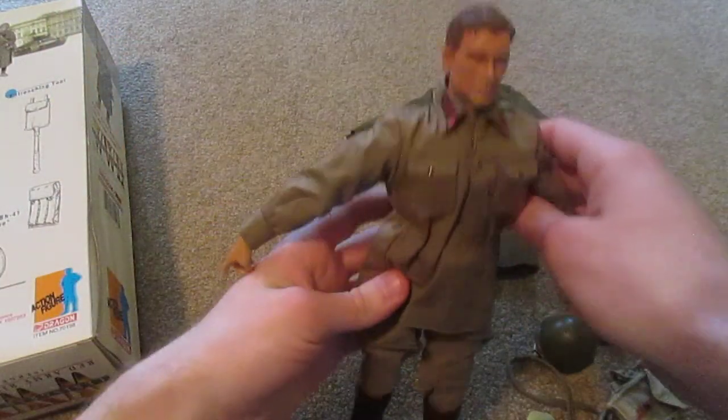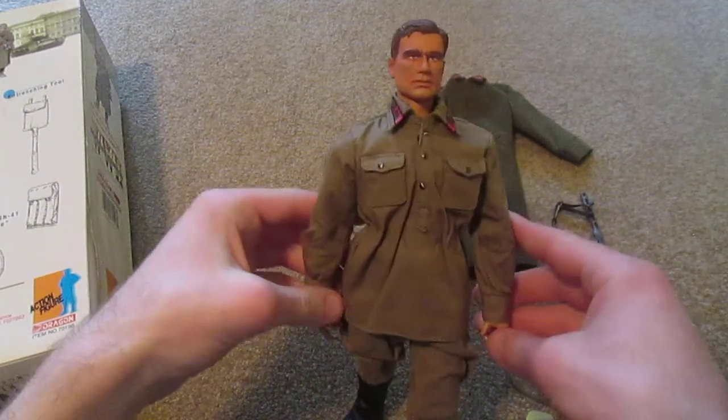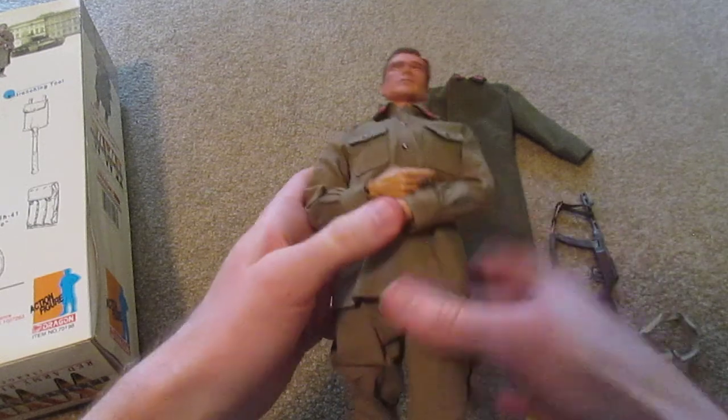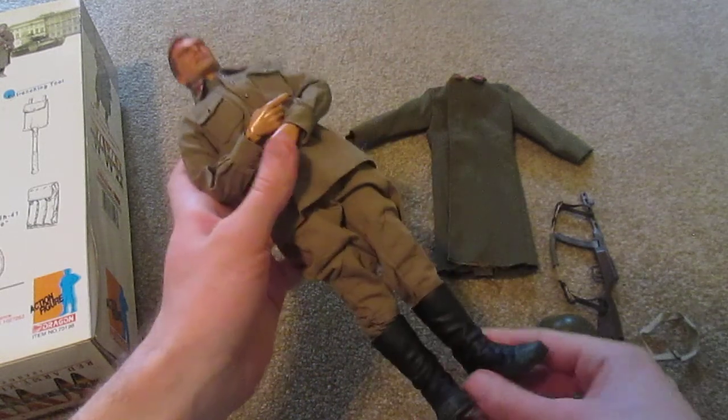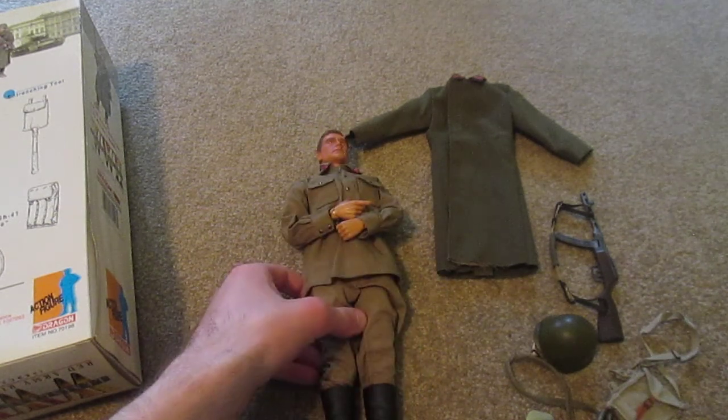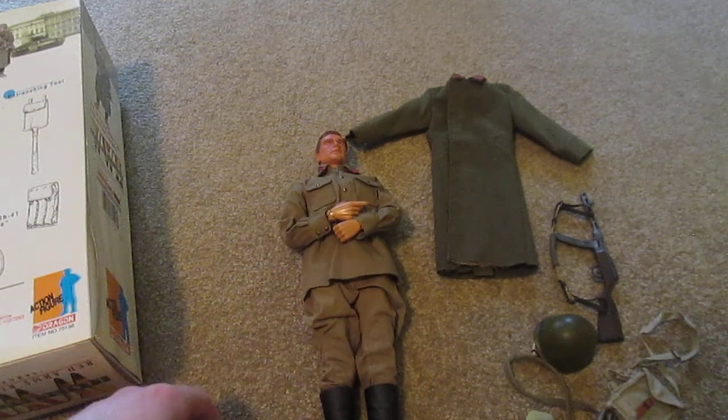So that's the figure, guys - that's Yuri, and a very nice figure. I definitely recommend him if you can find him on eBay or Amazon, whichever you prefer. Thanks for watching the video and I will see you next time.